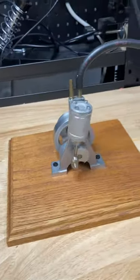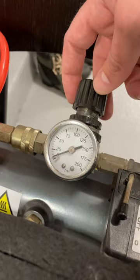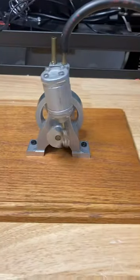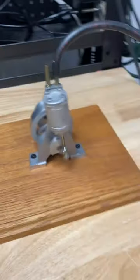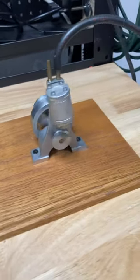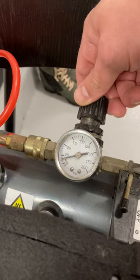Now to increase the speed, we increase the pressure. Let's go up to 10 psi — starting faster. Increasing further to 25 psi.